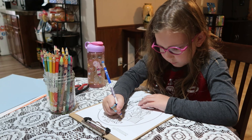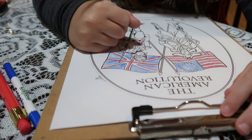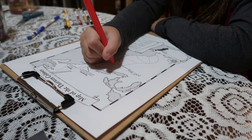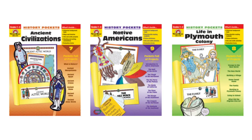I found that these History Pockets were a great way to do that because they bring history to life. The Evan Moore History Pockets help history come alive for students and children with engaging, hands-on, interactive projects. Each book comes with interesting and accurate historical information along with helpful illustrations, maps, charts, and timelines. There is a sure fit for any topic that you may be studying in your homeschool.